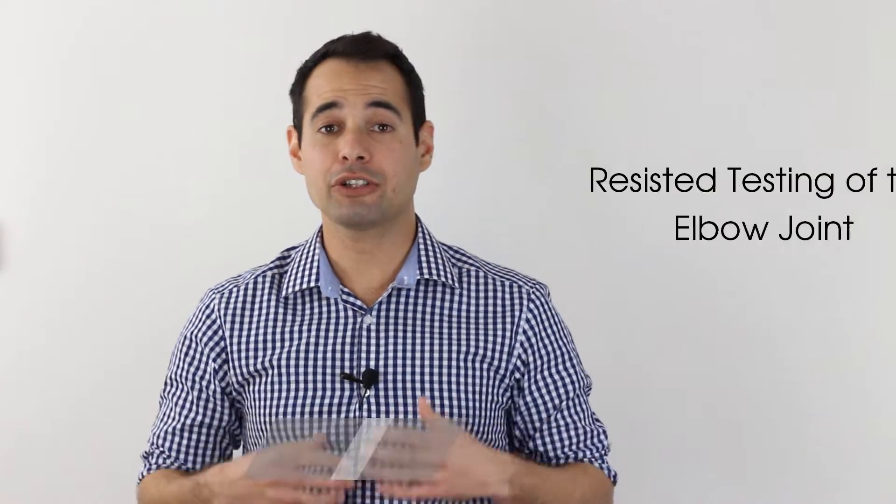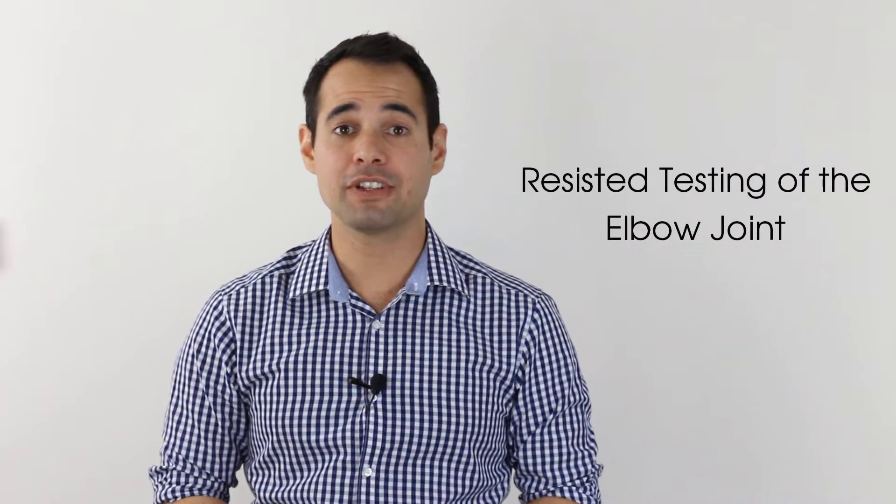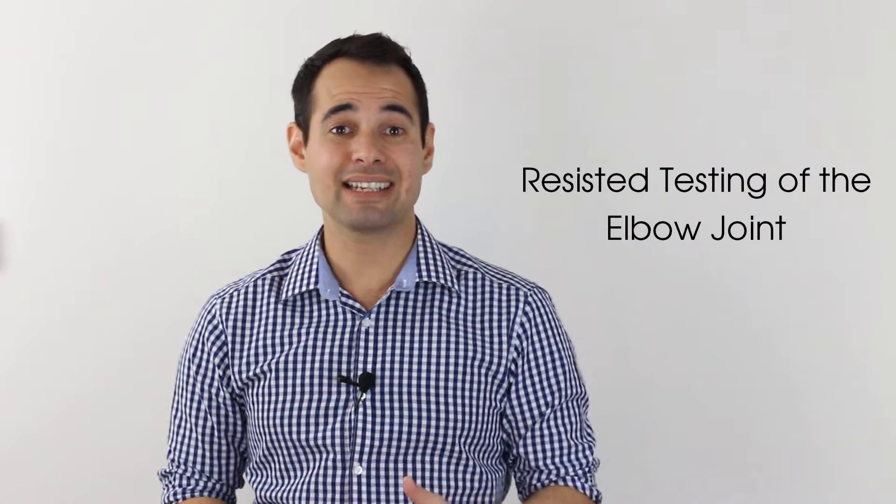Hey everyone and welcome back to Clinical Physio with me Khalid Maidan. In this video we're going to show you how to effectively test the resisted movements of the elbow joint so that we can assess the active contractile structures influencing this joint.